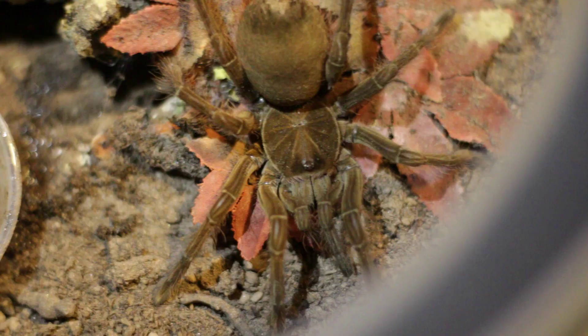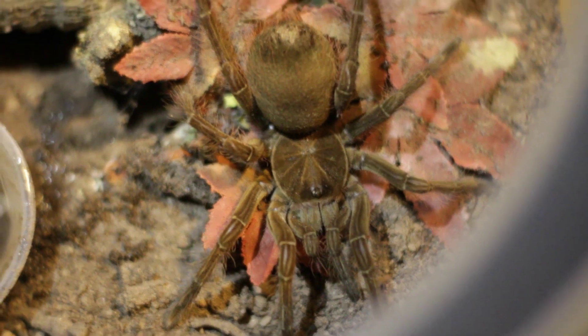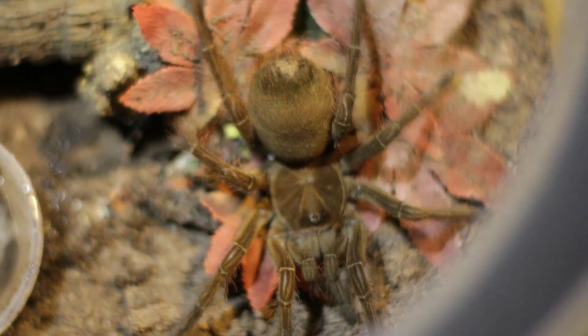The color of this tarantula is a burgundy red or dark brown that looks like velvet. This species consumes a lot of food, so be ready to see a sub-adult demolish your dubia roach supply. What do you think of this species? Let me know in the comments.